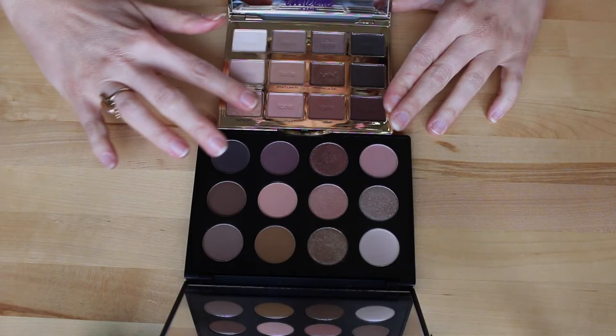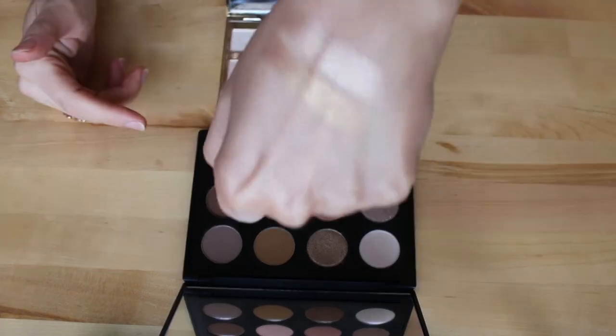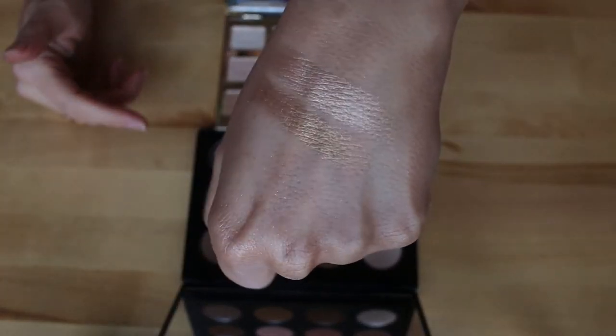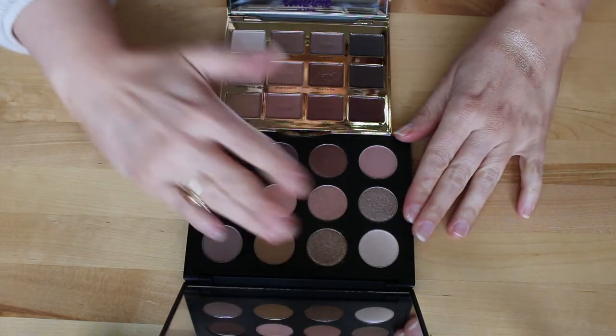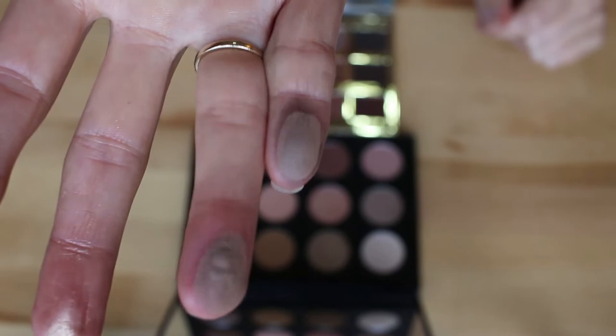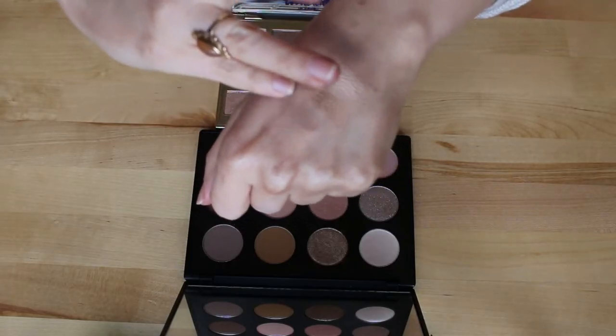Another comparable palette — though by no means a dupe — is the Tartlet in Bloom palette. This is also a basic Betty palette: just a couple of mattes, a couple of metallics, a neutral color scheme. These are colors that are going to contour your eye, and it's very easy to get a soft look. However, I feel like this palette also gives you a little bit more variety and more impactful looks, so if you have the Tartlet in Bloom, you really don't need the MAC palette.